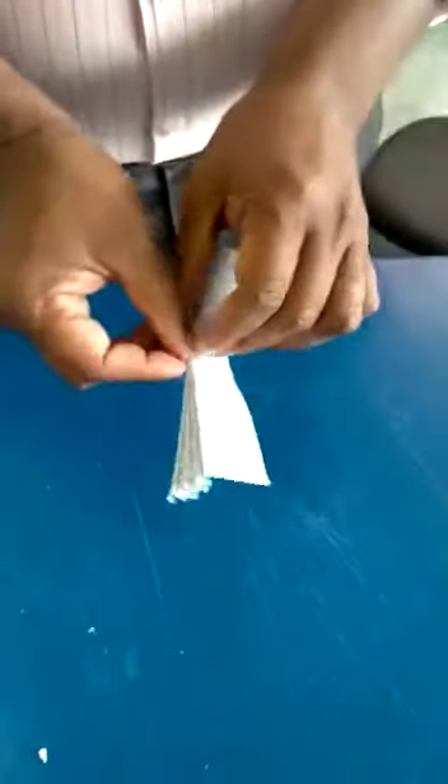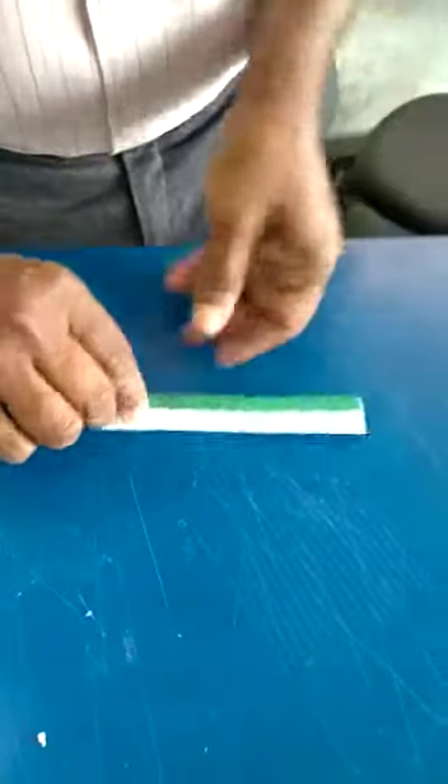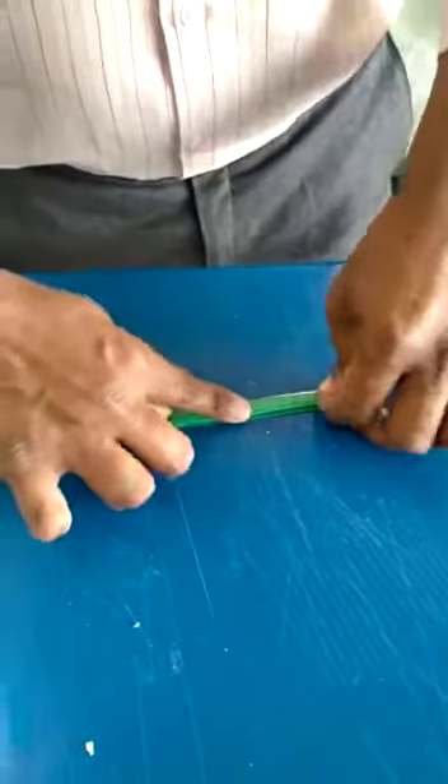If you hold it up, you really need to go through the face. You can hold it up — both sides are fine. You can hold it, nice.